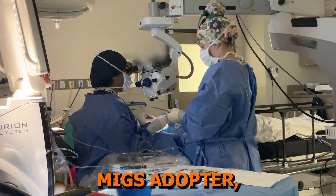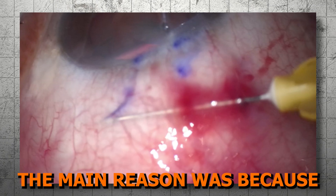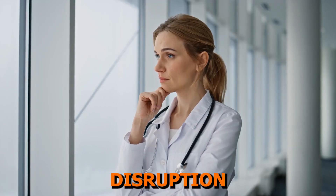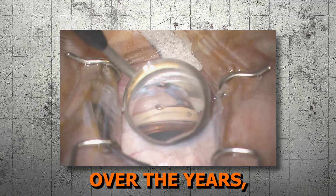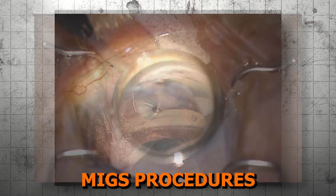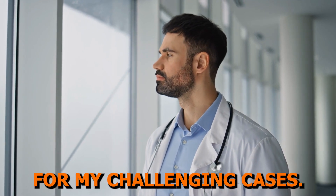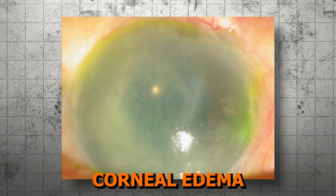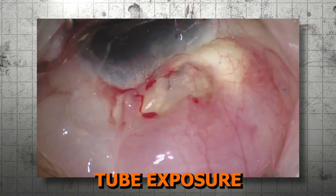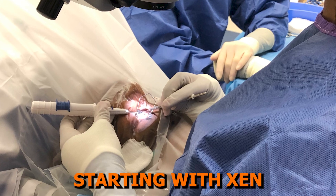As an established MIGS adopter, I was actually a bit hesitant to adopt subconjunctival stents into my armamentarium. The main reason was because of my concern with bleb needling management and the potential disruption of my already busy private practice clinic. Over the years, I'd already reduced the amount of trabeculectomies I performed and increased MIGS procedures and tube shunts. But the reality was that I still wanted another resource for my challenging cases.